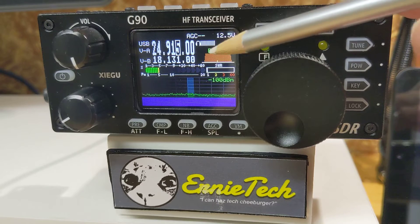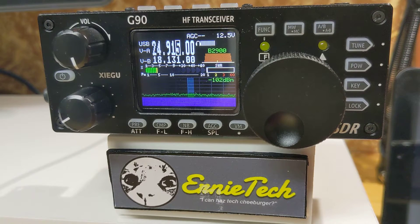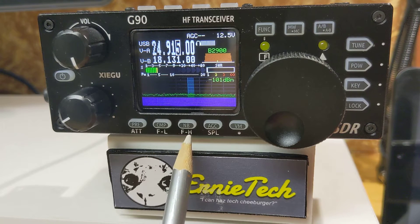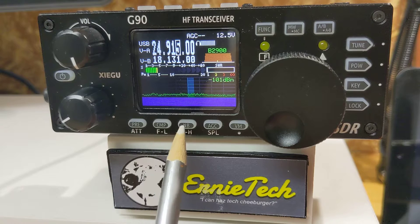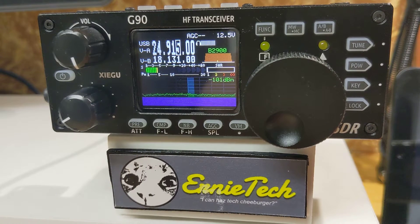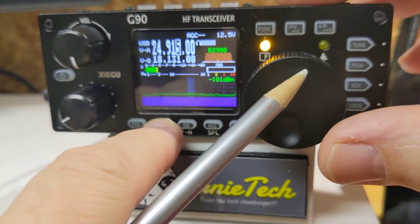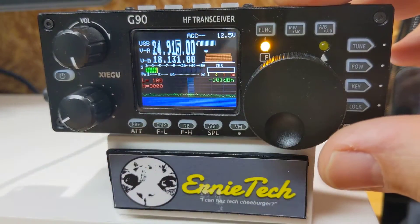The G90 has function keys with dual or triple action. Down here at the bottom, FL for Filter Low and FH for Filter High shares the same button as the compressor and the noise blanker. To change this, all you have to do is press Function — the light comes on — and then decide which side of the filter you want to adjust.